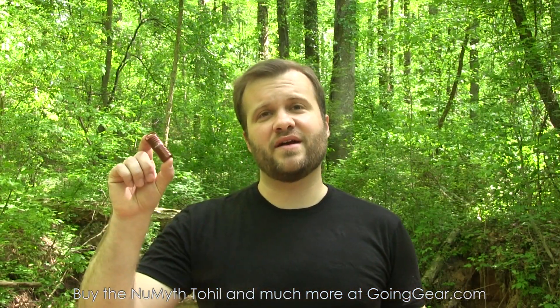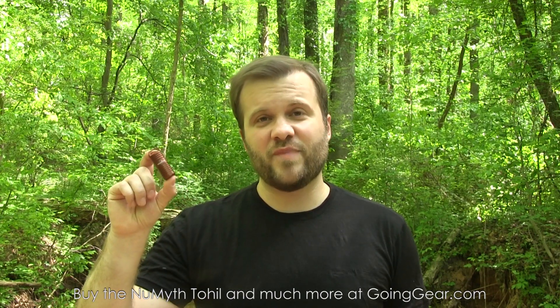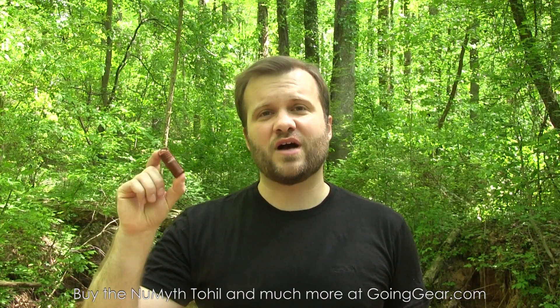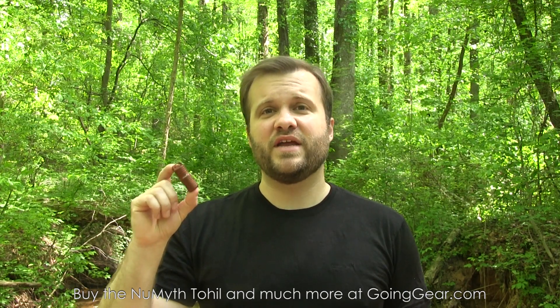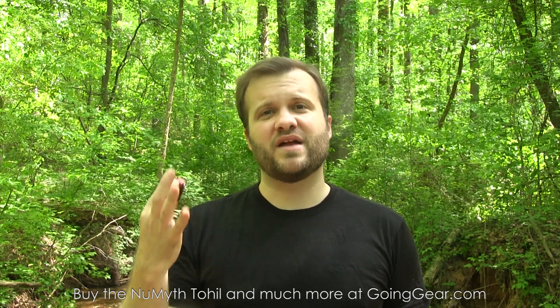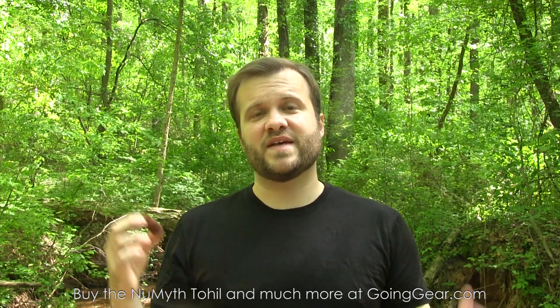Okay, that's the Numith Toehill Lighter. If you like it, you can buy it from us at goinggear.com or any of our dealers that have picked it up. And if you have any questions or comments, you can reach me in the comments or you can reach any of my guys at goinggear.com. If you like the video, please subscribe — we do a lot of videos like this, review a lot of knives and flashlights and other stuff. And that's it. Thanks for watching.